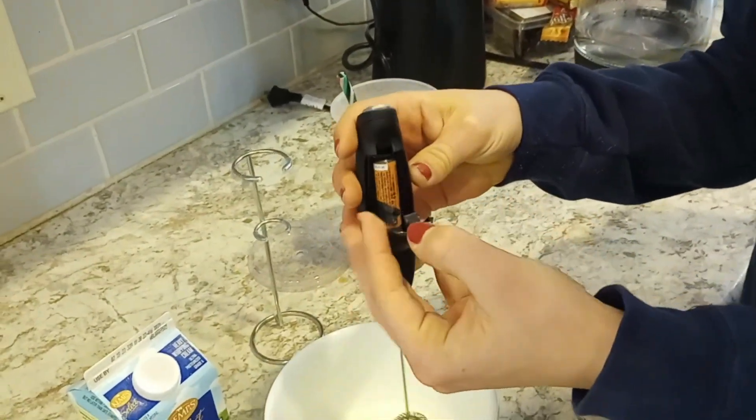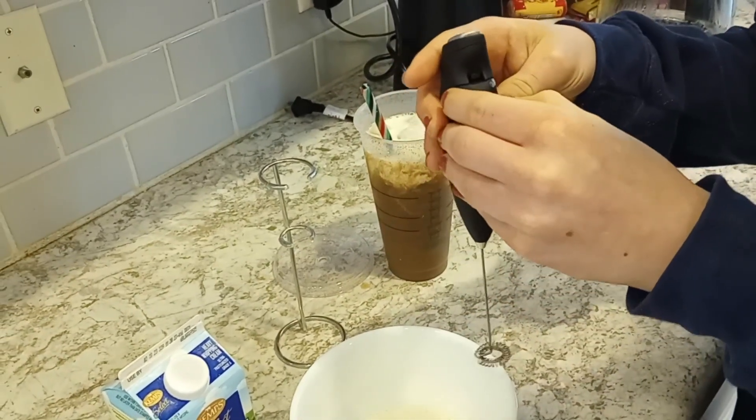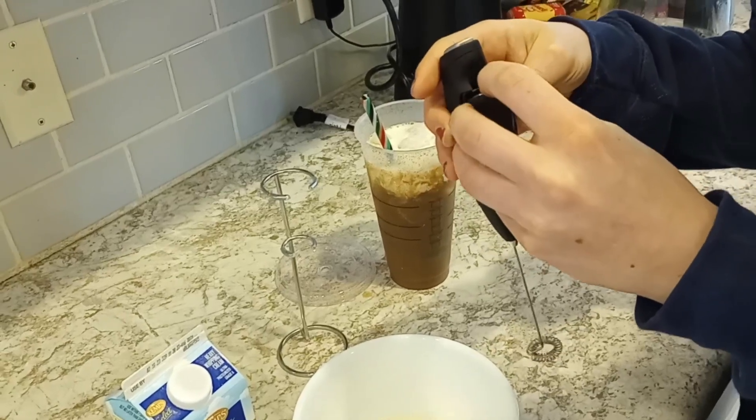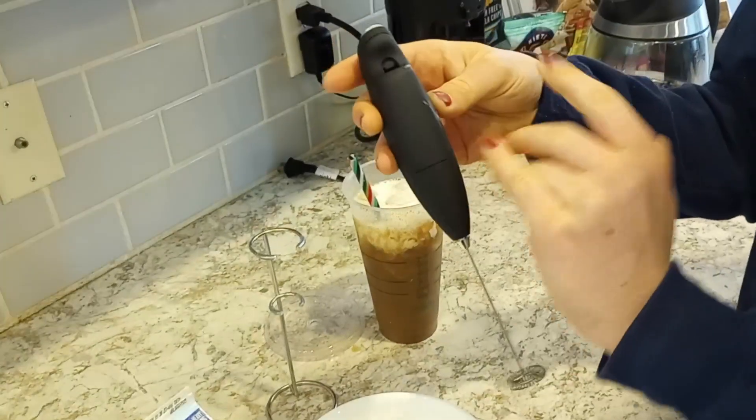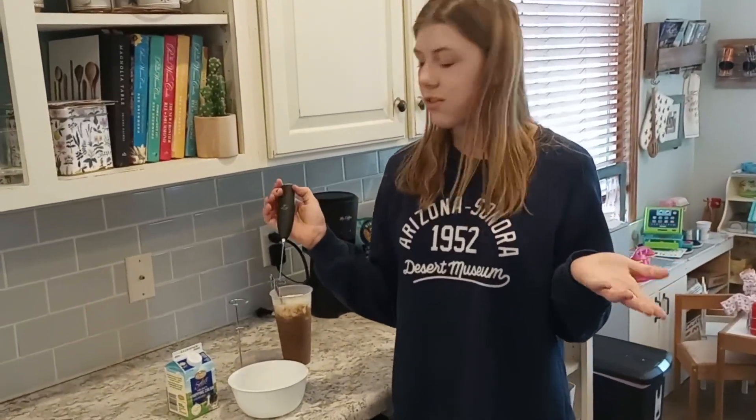The batteries are really easy to get in and out. It just takes one double A, and all you have to do is open that little thing in the back. Put the bottom in first and then press it in. It's super easy to use, super nice if you like to make fun drinks for yourself at home with this Zoulet milk frother.